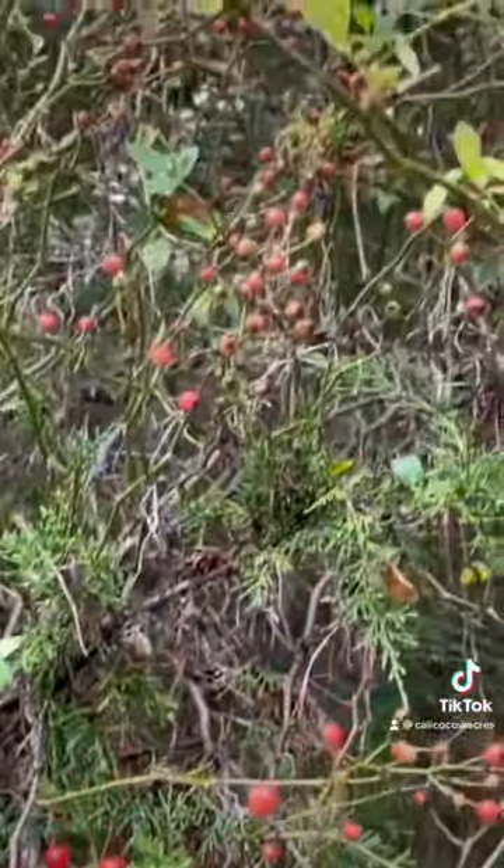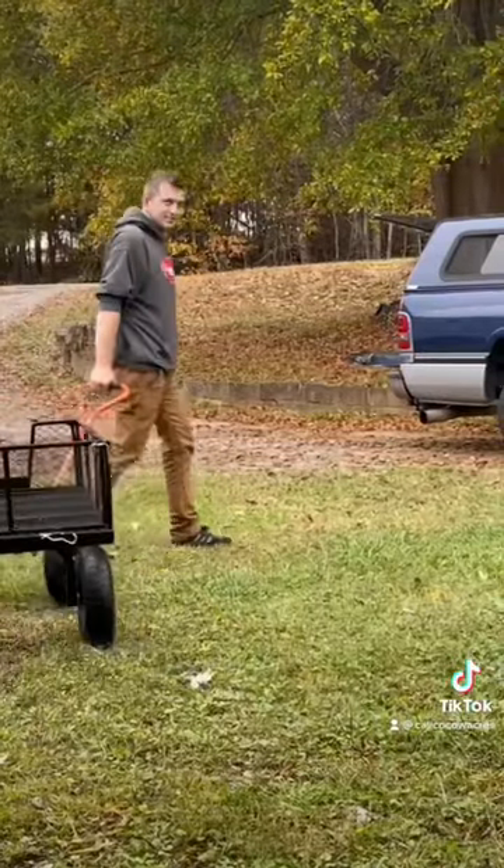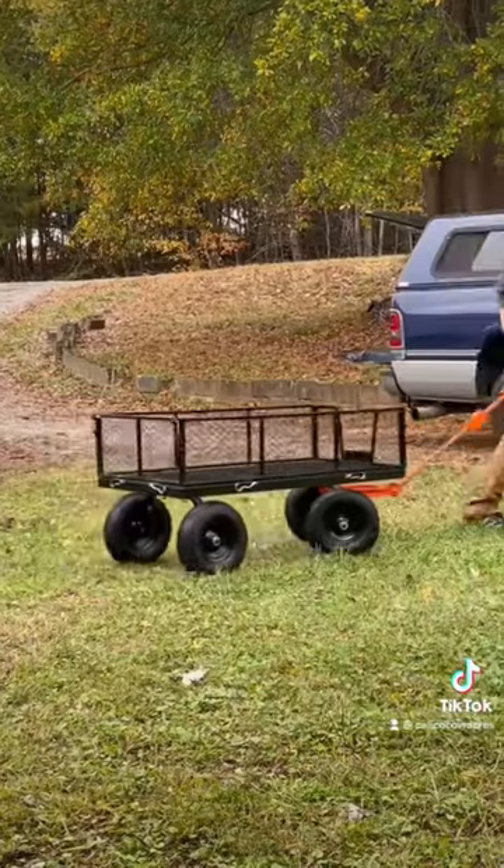We mowed through our orchard area and foraged some rose hips. We got a garden cart and put it to use.